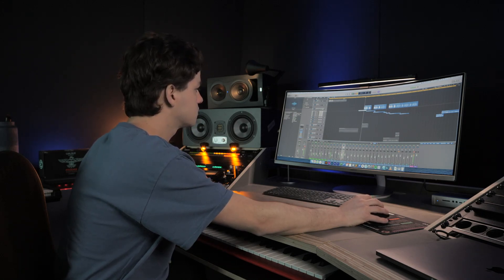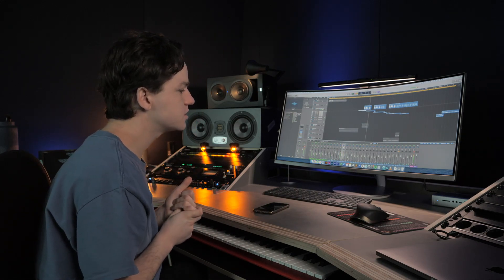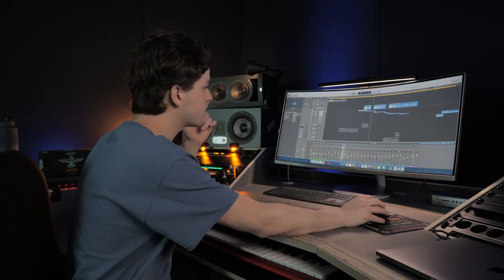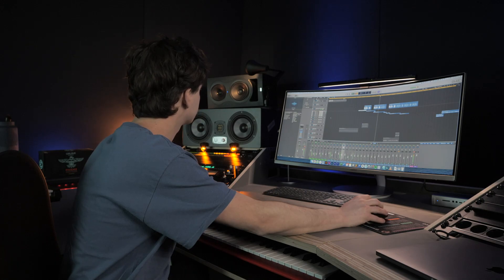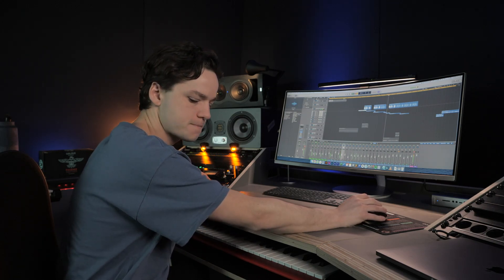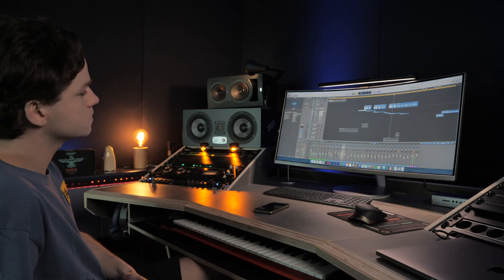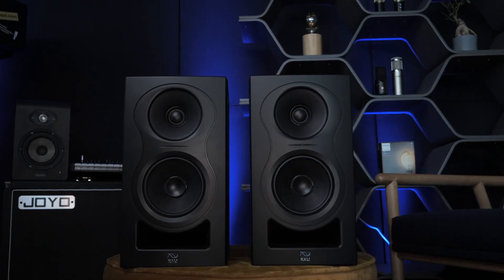[Music playback demo on the Kali Audio IN-5 — a vocal and instrumental track plays to showcase the monitors' sound.] Sounds super impressive!